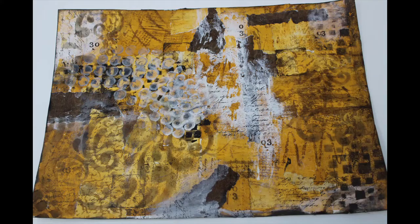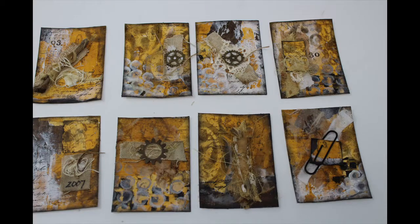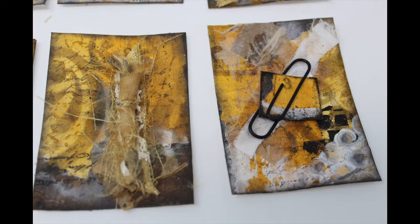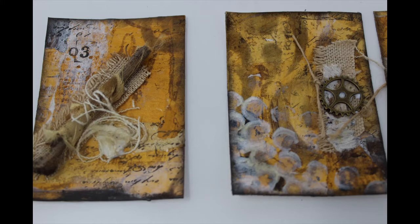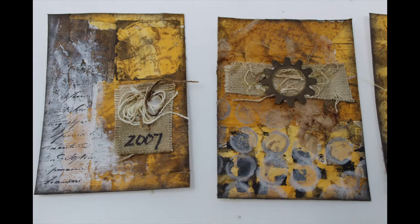This master board was made out of the gel press prints we created in episode 6 utilizing a wax crayon as a resist. I tore those images — the backgrounds that we made — glued them onto my master board, and added some gesso, some stamping, a little bit of stenciling, and created these artist trading cards.